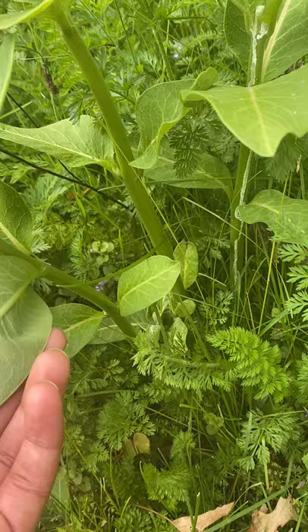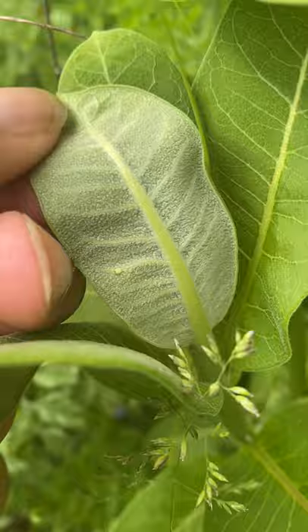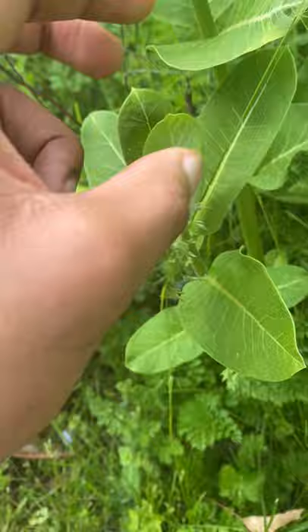Monarchs tend to lay their eggs more towards the top of the plant. If you look here at this leaf, you'll see that little ivory-colored dot — that is a monarch egg. That will hatch into a caterpillar.